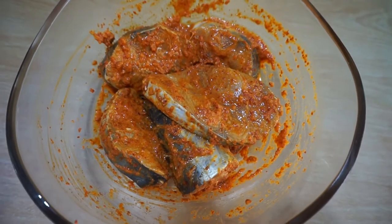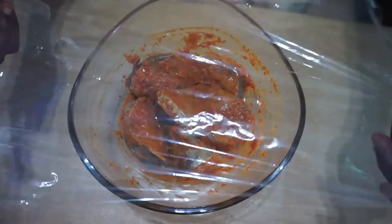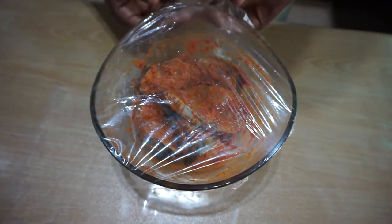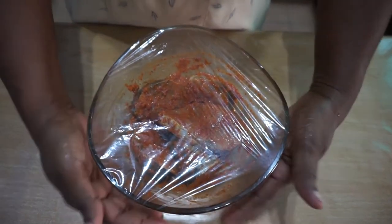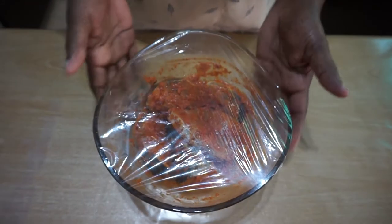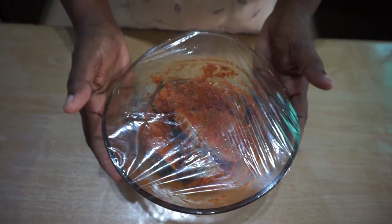Now I am going to cover the marinated fish with cling film and I am going to leave it in the chiller for about an hour. If you have less time, at least we have to marinate this for 30 minutes, so that the ingredients will absorb well into the fish and it will taste nicer.